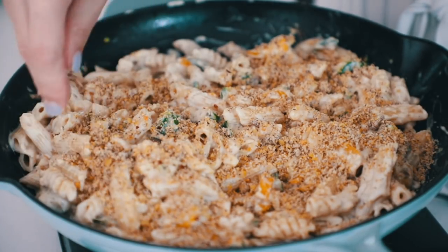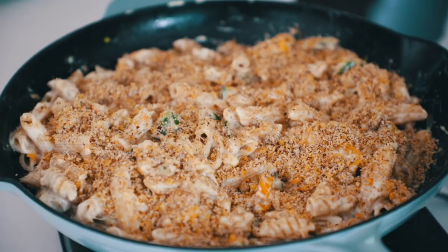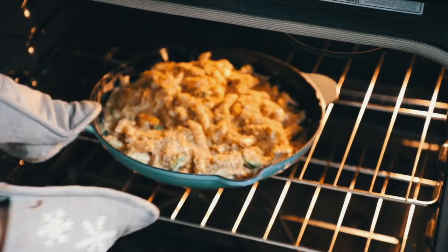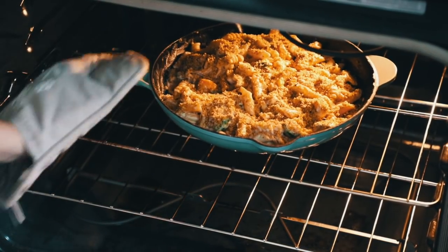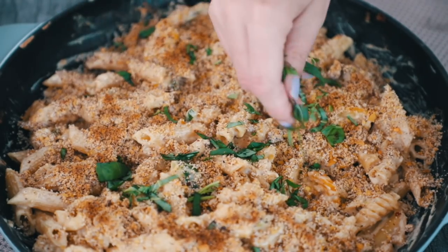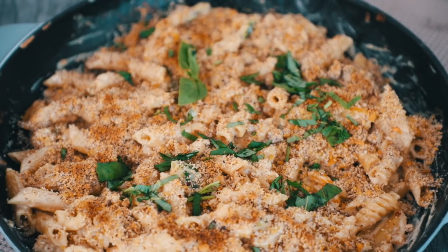Evenly sprinkle the topping all over the top of the pasta, then put your oven on broil — I broiled mine at about 450°F for about five minutes until it was nice and golden brown and crispy on top. Keep an eye on it because the topping can burn pretty quickly. Then remove it from the oven, add your fresh basil if you're using it, and that is it.